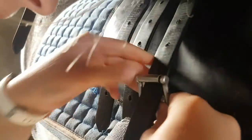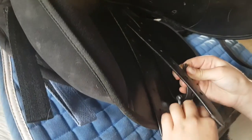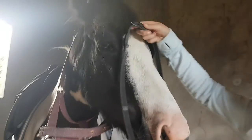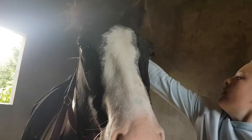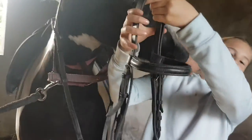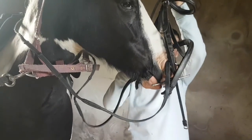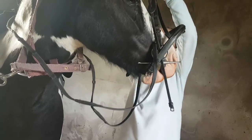Then it was time to do up the girth. We just did it to hold at first and then gradually moved it up so that we weren't going to be slipping off the saddle when riding. We did the other side and he was very good. Then we put the bridle on — I put the reins over his head and got the bridle ready. He didn't want it at first but he was very good to put in the bridle.